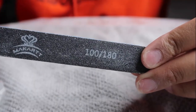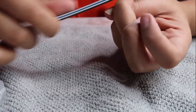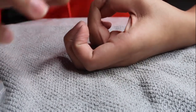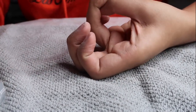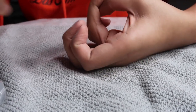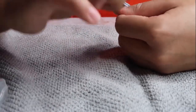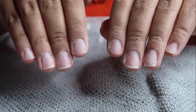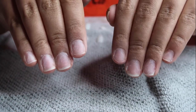First I'm starting off with a 100/180 grit nail file — one side is 100, the other side is 180. I'm using the softer side and just buffing off the top layer of my nails so they're ready and prepped for everything to stick to them.